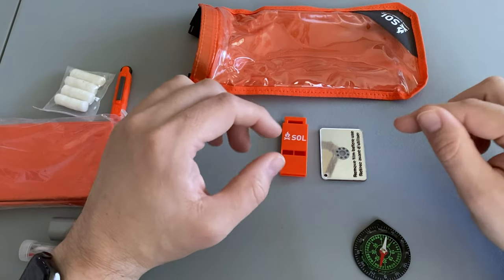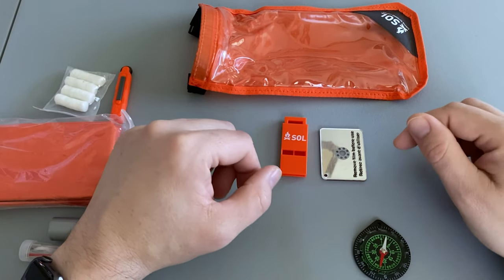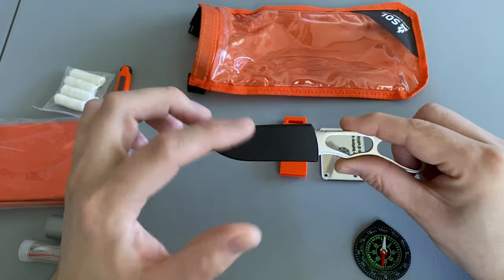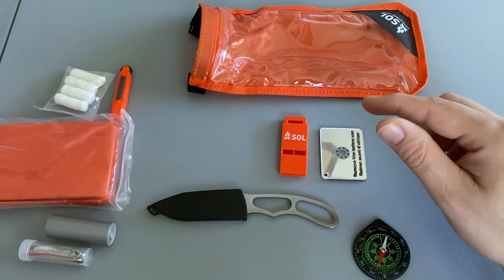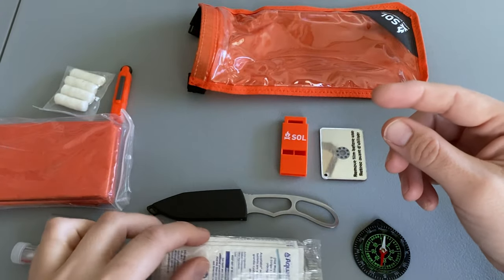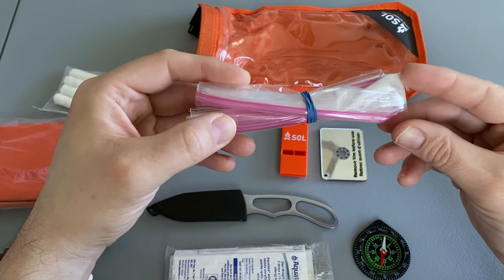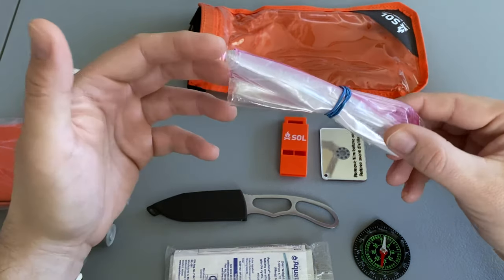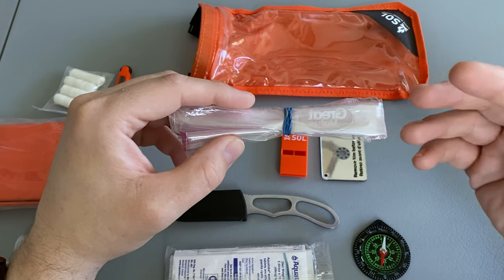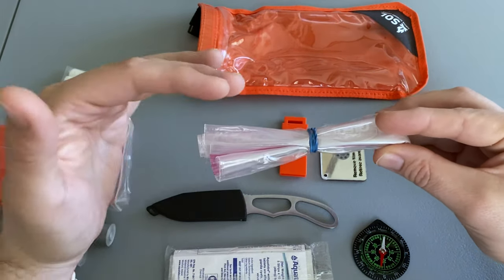Having said that, there are a few things I would definitely add to this kit to make it a little bit better. I would definitely add a small knife or a multi-tool depending on your preference, some water purification tablets, and a container to use with those tablets. In this case, I'm just using a one-gallon Ziploc bag — there are other alternatives, but this is what I have on hand and it'll work just fine.